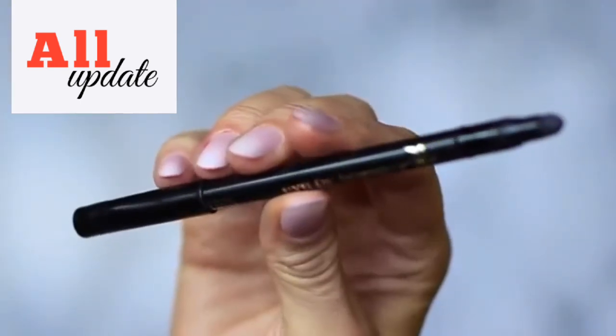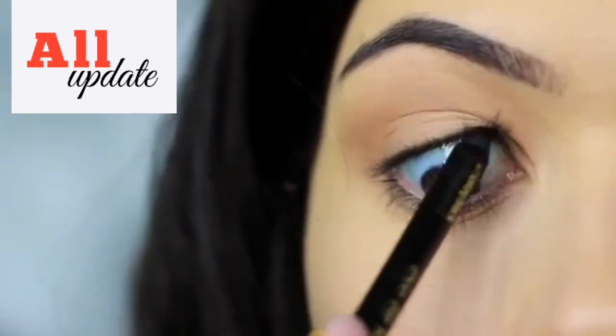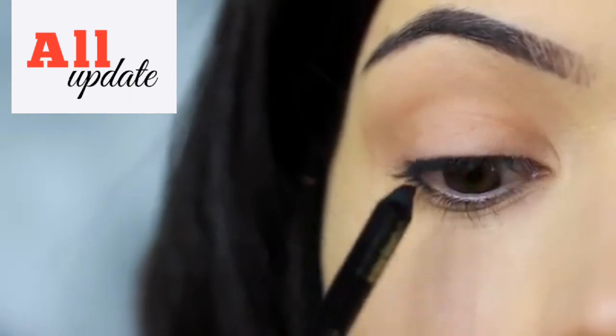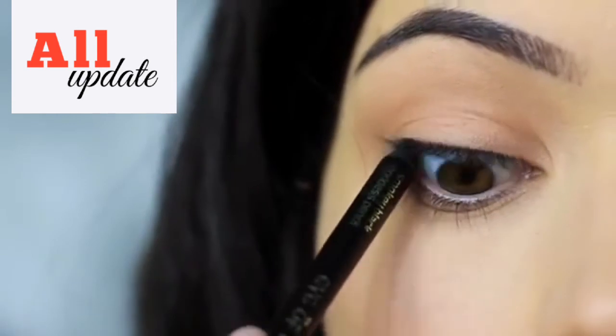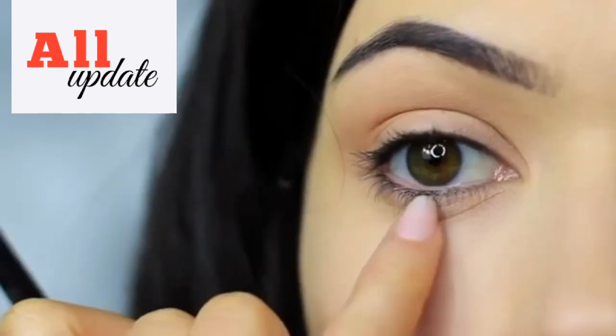The next step is to take your black liner and apply this on the upper waterline. Look down in the mirror and let the pencil run up along the upper lash line. If you can't do this, try pushing the liner between the lashes on the lid instead.